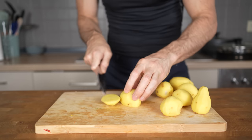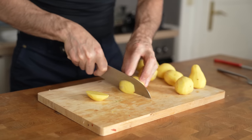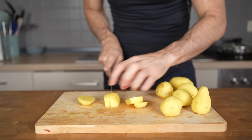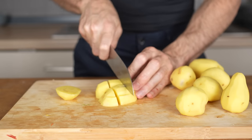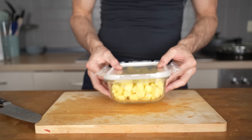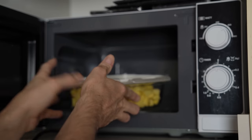Once the potatoes are peeled, I will first cut off one slice so I have a stable base, then slice them into planks, then into french fries, and lastly turn them and cut them into smaller cubes. Once they are all cut, add them into a microwave-safe container and microwave them at 600 watts for about 5 minutes.